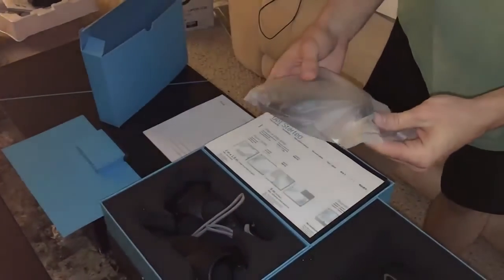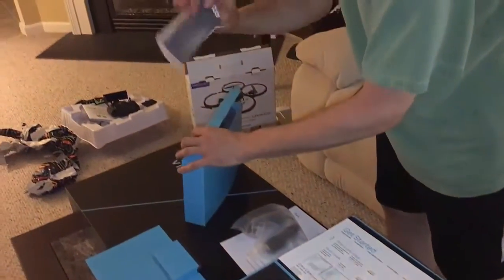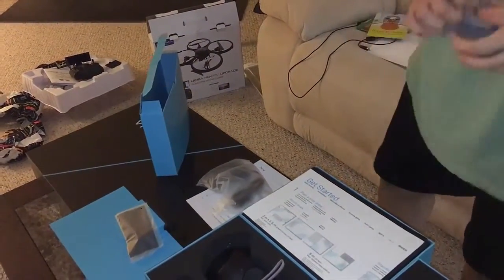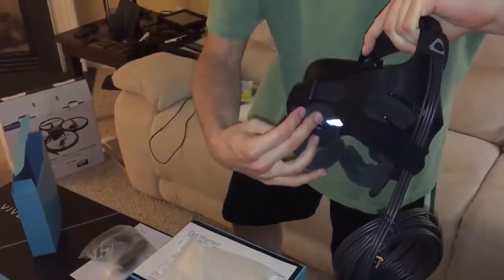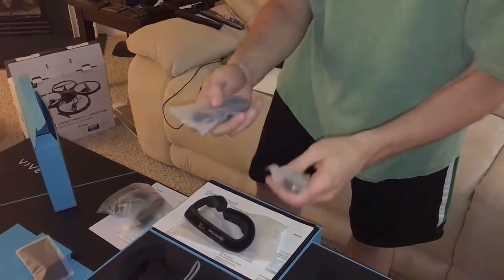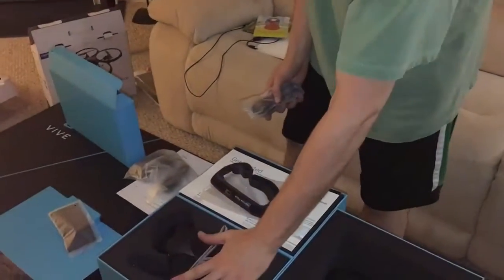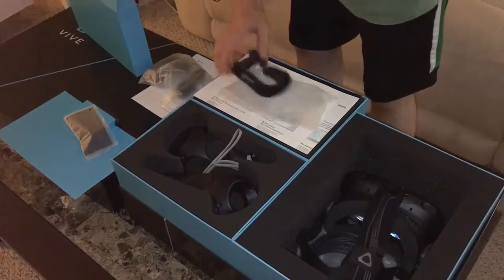This is a long unboxing video. We also have another power cable — I'm assuming this one goes to the connection dongle box. A little lens wipe for the lenses on the inside. And this is the foam insert for a narrow face — you put this inside the Vive to change the thickness of the foam padding so it can fit a smaller head. We also have a USB cable and the HDMI cable. So everything in this final box connects the headset to the dongle that connects to your computer.